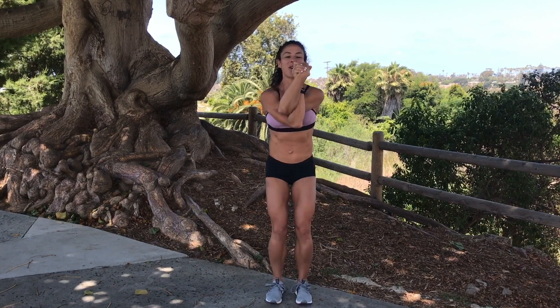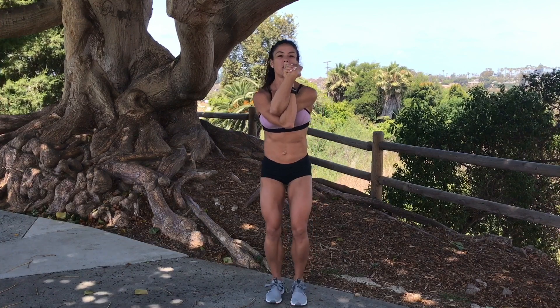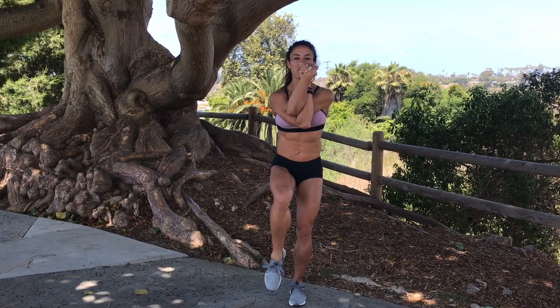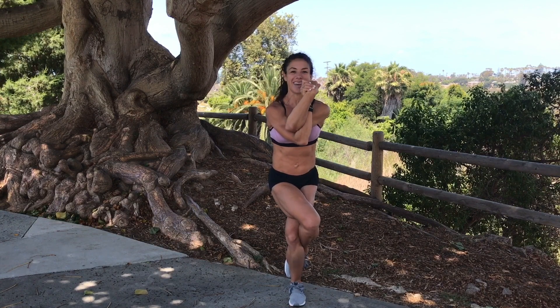Now bend down in those knees, get a nice little balance. You have your arms bound. Now when you feel steady, I want you to balance on that left foot — ground yourself on that left foot. When you're ready, you're going to pick up that right foot and you're going to bring it around that left foot.